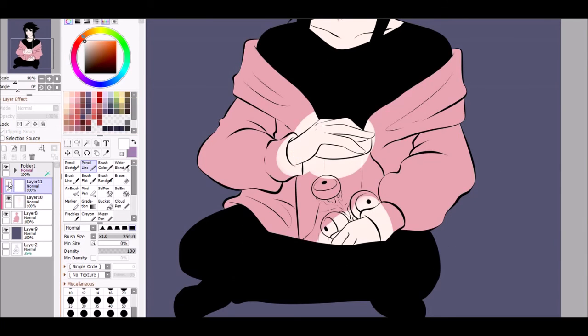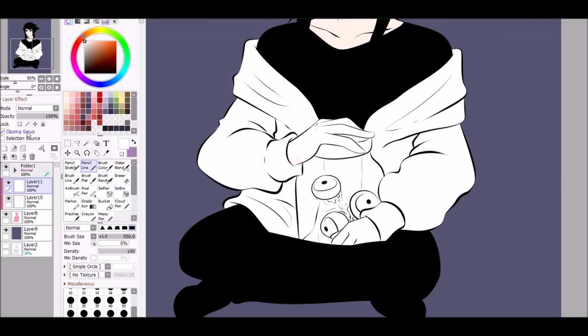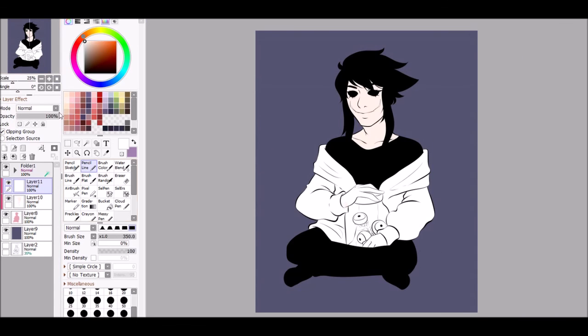It'll just pick up from whatever the pink is. If you take it off of the clipping group, it goes on the outside. So I hope you enjoyed, and I'll see you next time — bye guys!